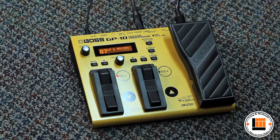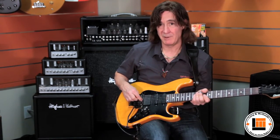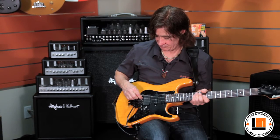But the real power of the GP10 happens when you start to use the GK pickup — connect that to your guitar and into the GP10. The GP10 is equipped with an input for Boss's GK pickup. Some people call this a MIDI pickup or the 13-pin pickup, but essentially it's just a regular humbucking pickup. What's different about it is that each string is sent to the GP10 individually, and this allows you to do a variety of special things.